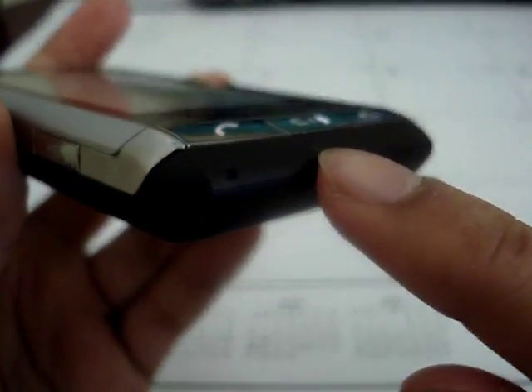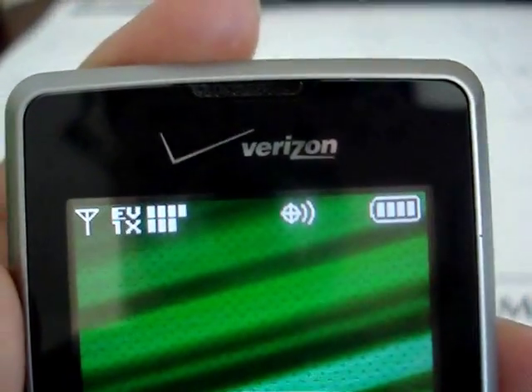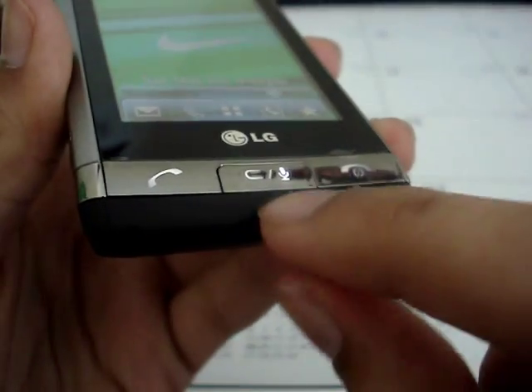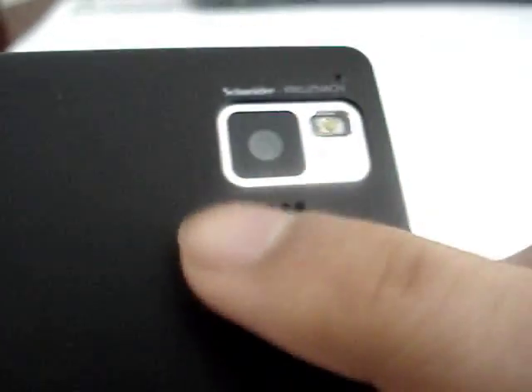On the bottom you have just a chin to the phone and a microphone. On the front you have the earpiece on top, and on the bottom you have three physical keys: the call, clear, and voice command key, and the power and end button. On the back you have a Schneider Kreuznach 3.2 megapixel autofocus flash camera and a speaker grill.